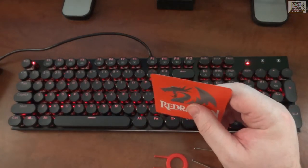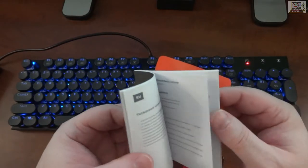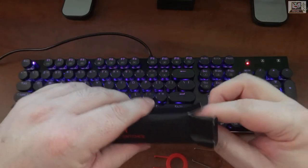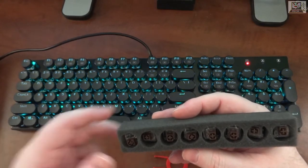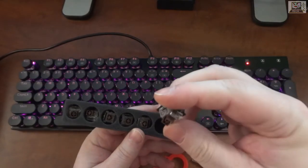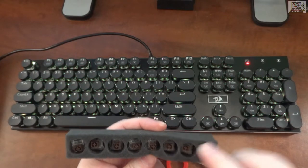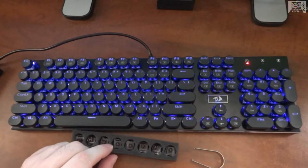In the box you get a small leaflet and a booklet with the manual in many languages — basically two pages showing your function key shortcuts for colors. It also comes with spare keycaps. Other reviewers received blue switches, but I got spare brown switches, which matches what's installed — this keyboard uses brown switches.